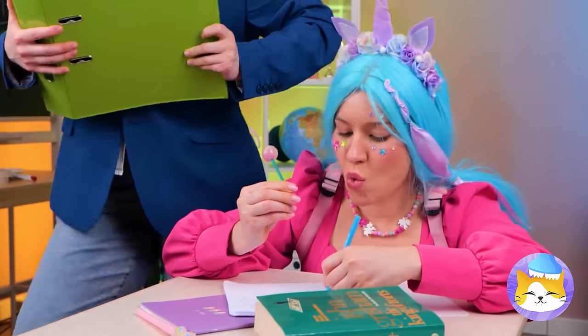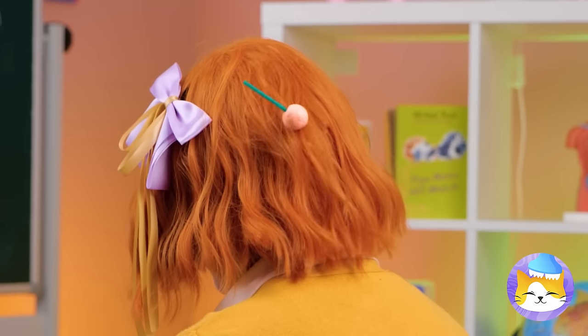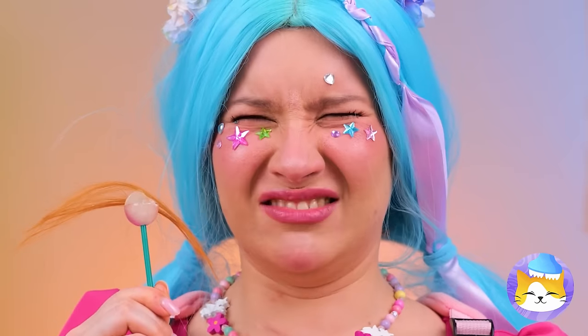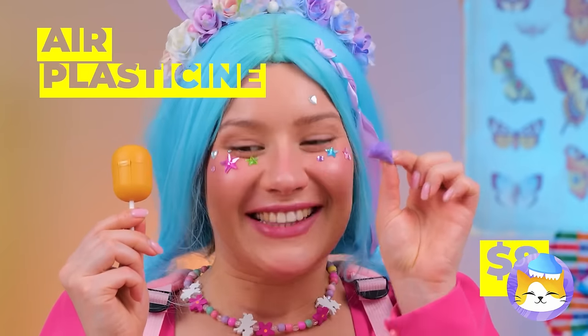Nothing beats a good lollipop, as long as you make sure to hold on. Uh-oh. Probably shouldn't eat that. Good thing we've got a backup, and this time we'll play it safe and cover it up with air plasticine.